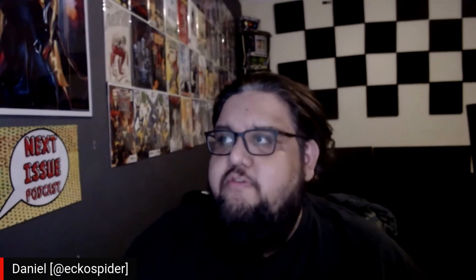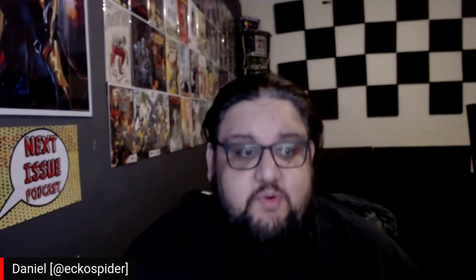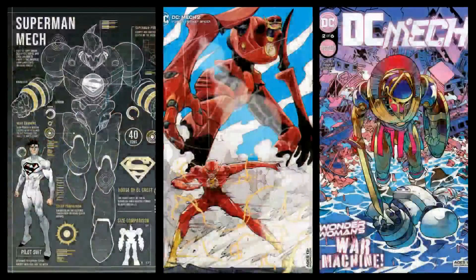Let me know down in the comments if you want more reviews for DC Mech. As always, thank you for watching — remember to share, like, subscribe, and hit the bell so you know when we go live, which is most Sundays at 10 AM Central Standard Time. Stay tuned because we have more comic reviews, trailer reactions, and TV recaps — all that fun stuff here on the channel. Thanks for watching!